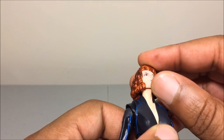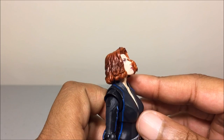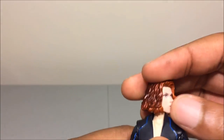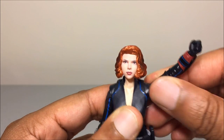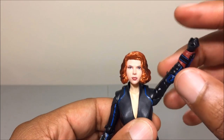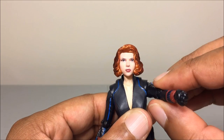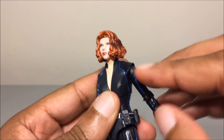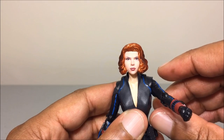Moving to articulation — her head is on a ball hinge so she can look up pretty well even with the hair, but can't look down much. The neck is also articulated but very stiff. She can tilt side to side and look left and right. Arm articulation is very disappointing — it rotates and goes out, but like the DC Collectibles Batman anime figures, when you try to get her pointing straight she can't, due to the way the chest is sculpted.